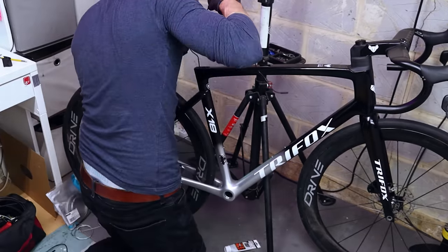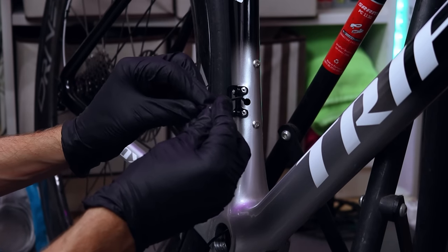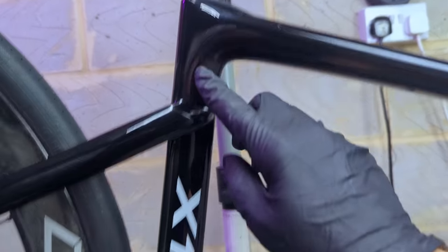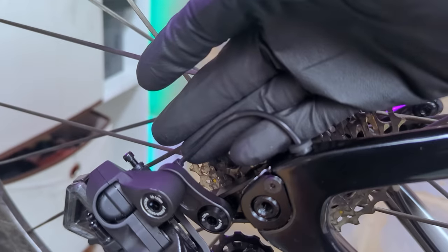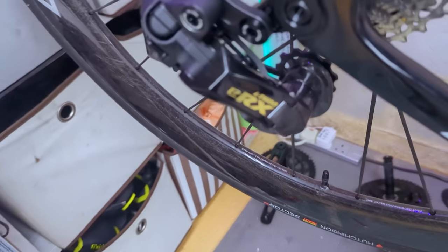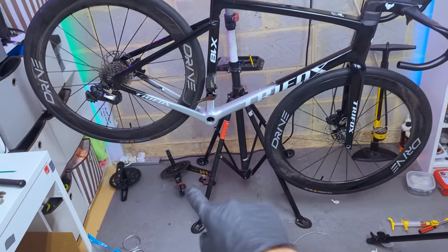Running the wires through the frame was really easy — just make sure you do this before installing the bottom bracket, and bear in mind one wire is slightly shorter than the other, which is the one for the front derailleur. The groupset is pretty much on the bike: battery inside the seat post plugged in, cables dangling out of the bottom bracket hole. I ran the front derailleur cable back up through its hole and the rear ran through the chainstay tube out the back and into the rear derailleur. Both front and rear derailleurs are responding — pretty much good to go.